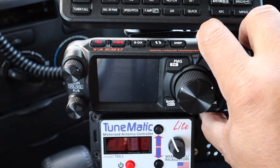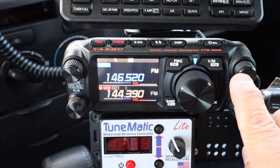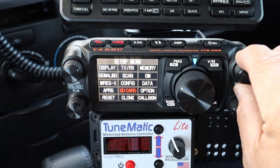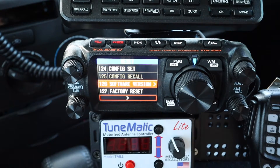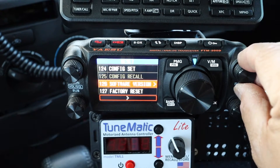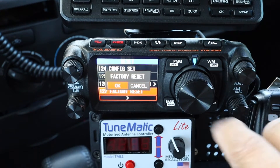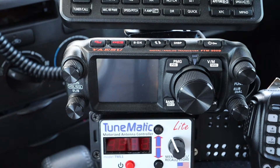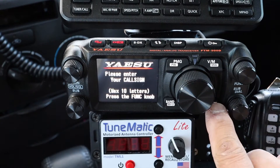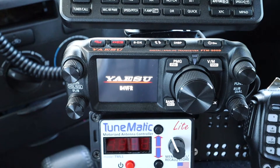Turn it on normally, then hold down Function and select Reset. Select Factory Reset — Menu 127 — and scroll over to select OK. The radio resets to factory and turns back on. Enter your callsign when prompted. My callsign is entered and it's going to reboot.